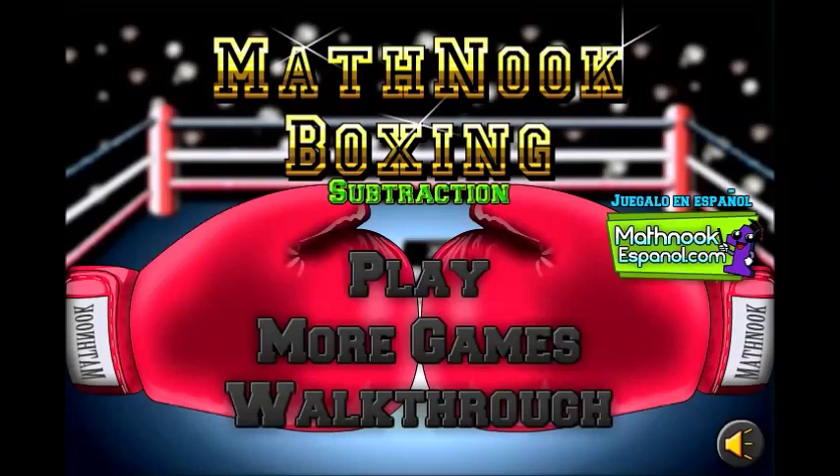Hi, this is Tommy Hall with MathNook.com. I'm here to give a quick video overview on how to play our MathNook Boxing game, specifically the subtraction version.